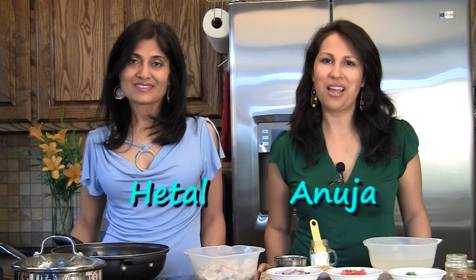Hi, welcome to ShowMeTheCurry.com. I'm Hetal. I'm Anuja. And today we're going to show you how to make mushroom pilau.